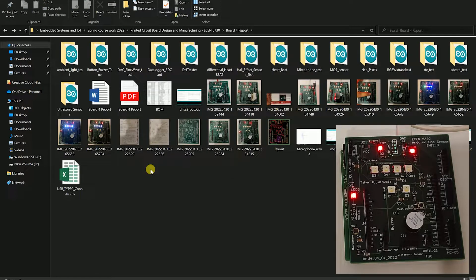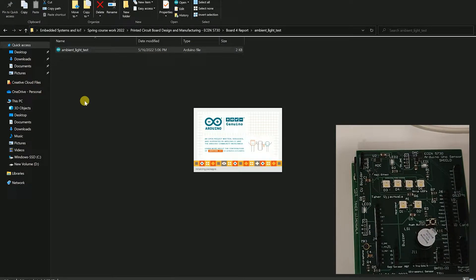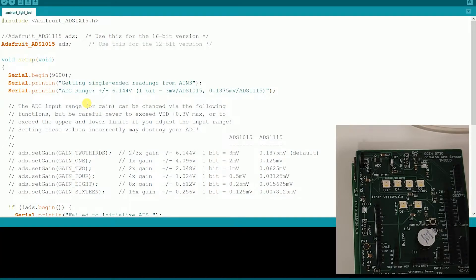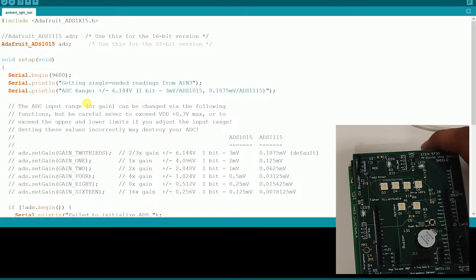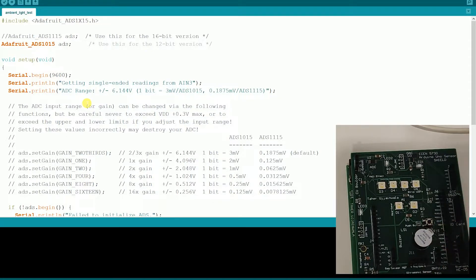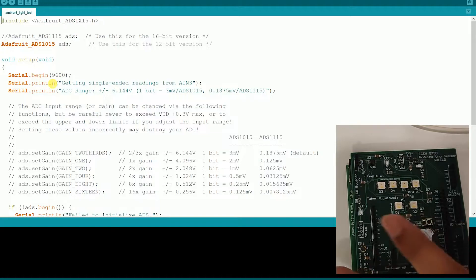Now I'll explain the ambient light sensor. The ADC I'm currently using is the ADS1115, which is a 16-bit, four-channel ADC. All four channels are used: one is for differential measurement for the heartbeat, one channel goes to the light intensity sensor, and one channel goes to the hall effect sensor. It communicates via I2C.